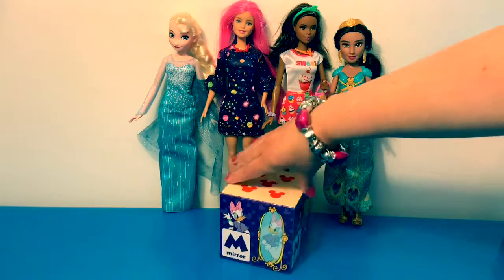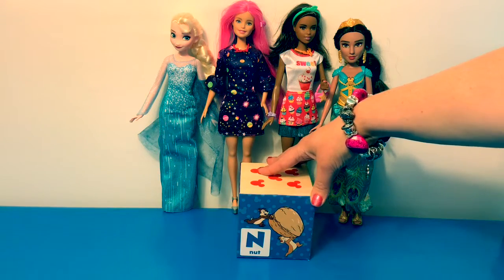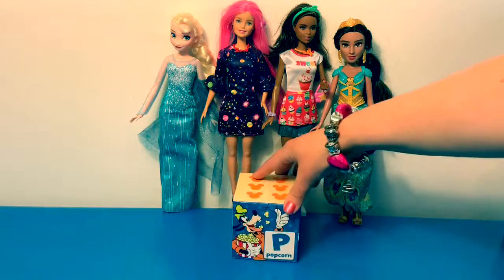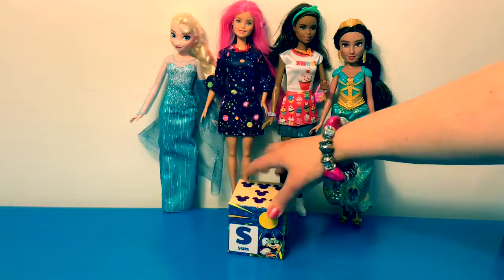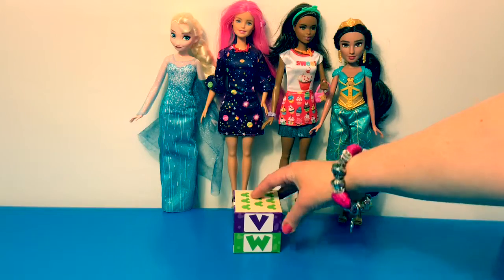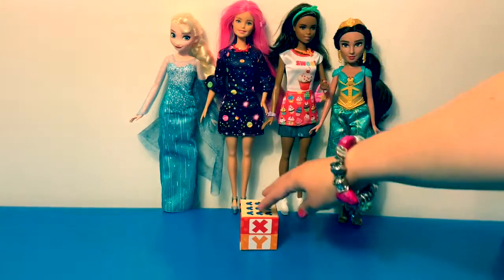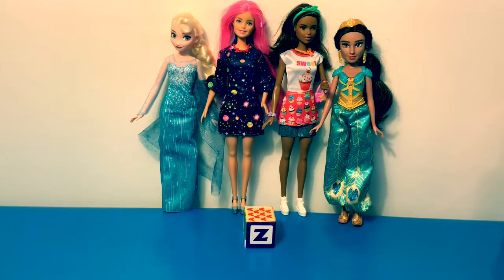N, Ñ — don't forget the N with the tilde — O, P, Q, R, S, T, U, V, W, X, Y Griega, and Zeta.